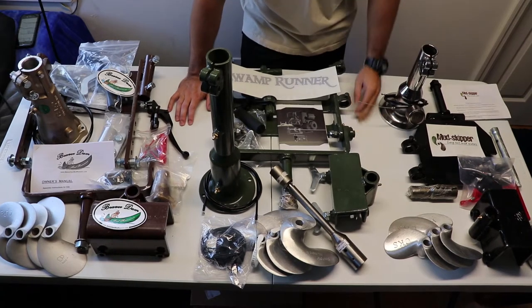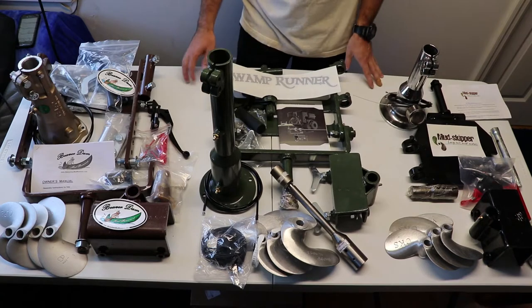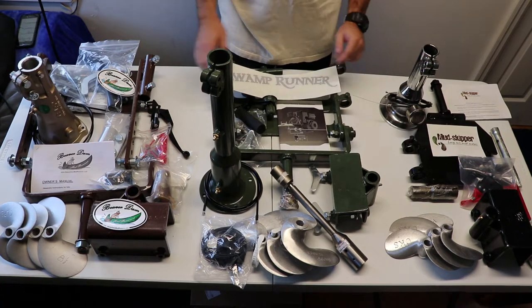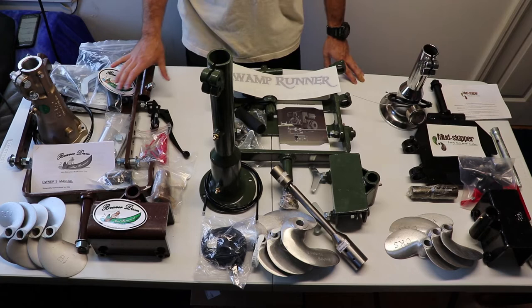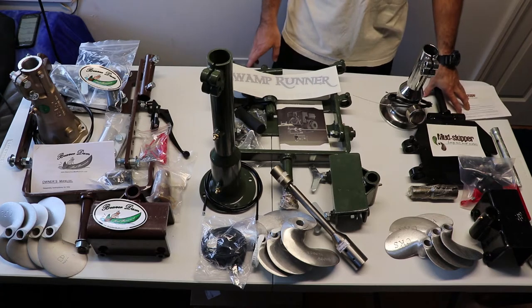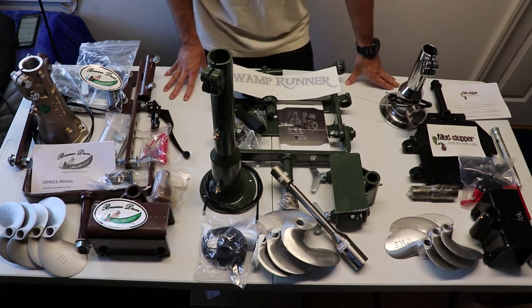These are all three kits, with a line separating them. In the center is SPS Swamp Runner. On the left hand side is the Beaver Dam Mud Runner kits, and then on the right side is the Mud Skipper kits — their new initials are CKS.